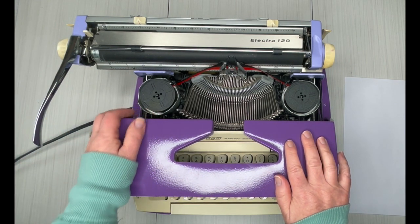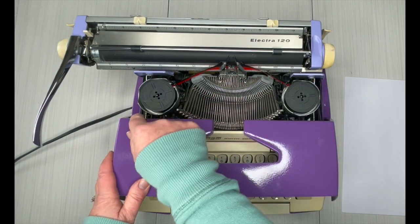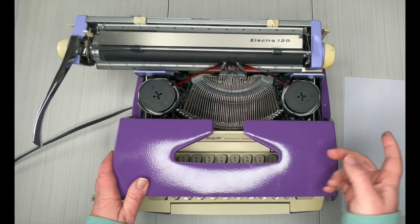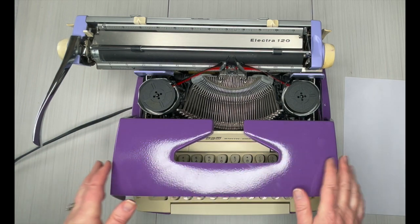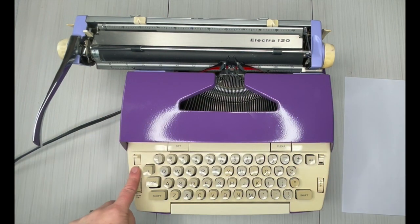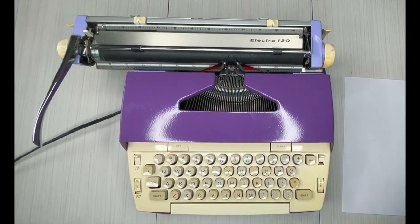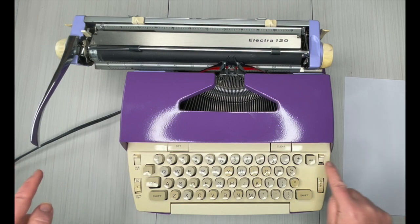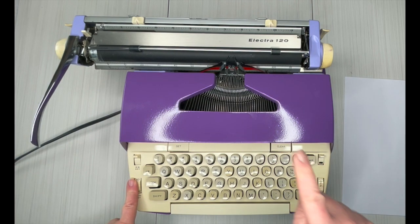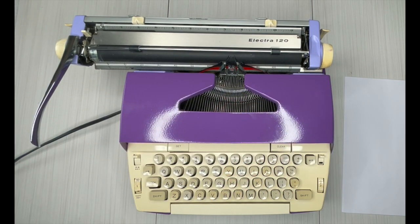You do need to manually reverse this ribbon because when you get to the end of the spool it's not the end of the ink. You reverse the direction about 30, 40, 50 times before you need to replace it. To do that is right here — it says rib rev — back and forth until you've used up all the ink. This is your tab set, clear, color selector, power switch, copy set — which just determines how hard the strike bars hit your paper. Let's go ahead and do a typing demo.